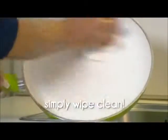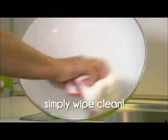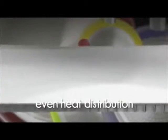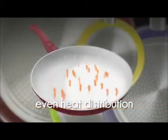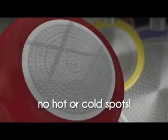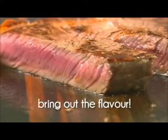And because of the ceramic coating, cleaning couldn't be easier. Simply wipe the pan and it's done. Amazing! The secret is the special aluminium base, which captures the heat and distributes it evenly around the pan — so no more hot and cold spots, just beautiful, even cooking to bring out the natural juices and flavour of your food.